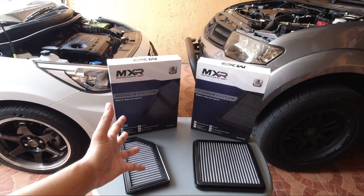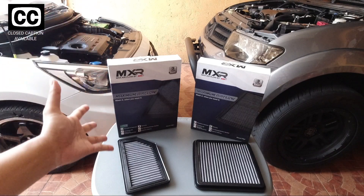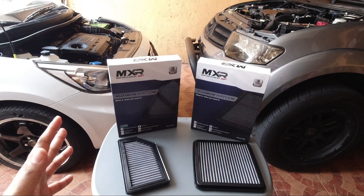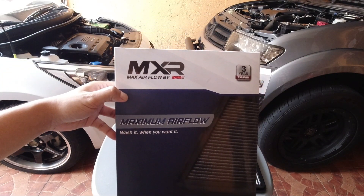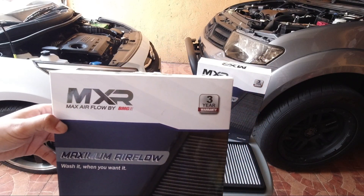Okay guys, so isa sa mga modifications, so upgrade, na dapat ninyong gawin para sa inyong mga sasakyan — kung gusto nyo ng added power, added torque — ay magpalit kayo ng air filter ng inyong sasakyan. So ito ay performance filter. Ang brand niya ay MXR. Max Airflow by BMG USA. So US product siya. Meron siyang 3-year warranty.